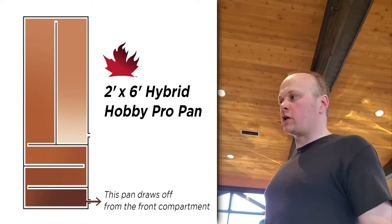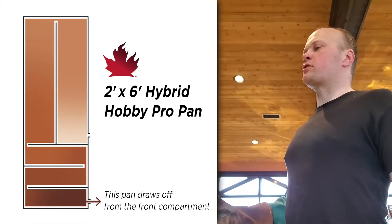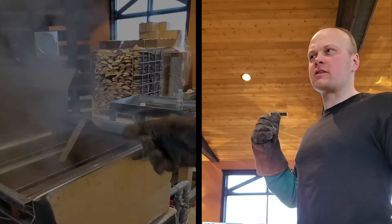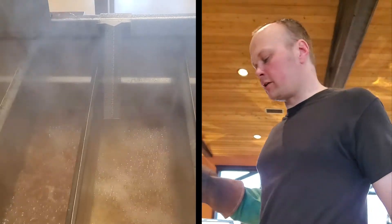All right, so here we are boiling away on an evaporator with a front draw, which I don't always do. The whole evaporator seems to not be boiling as hard as it should be or as hard as it was. Particularly, my front compartment isn't boiling as hard as the other compartments.